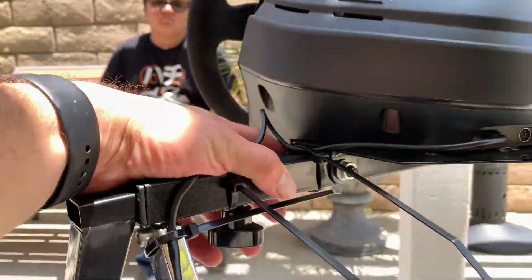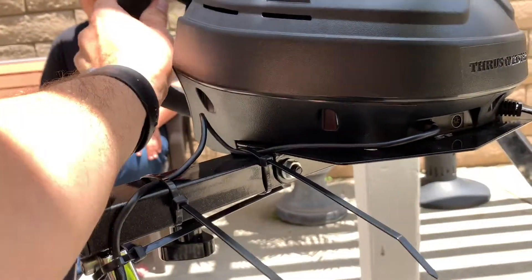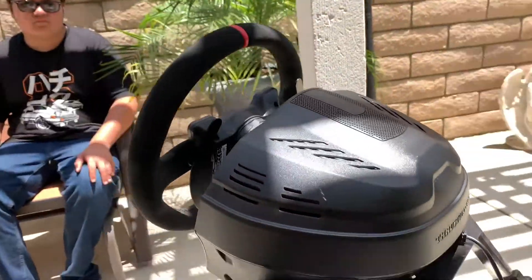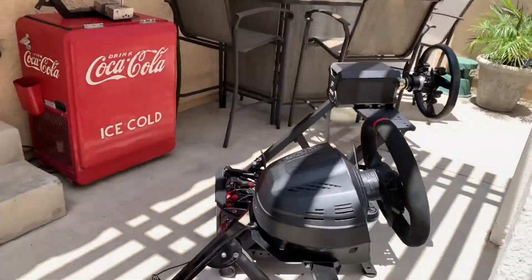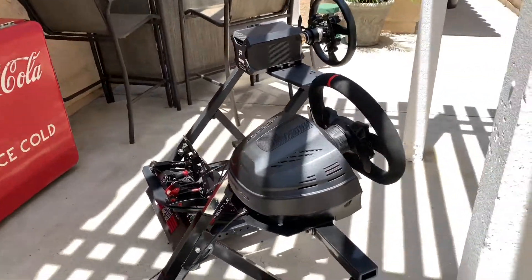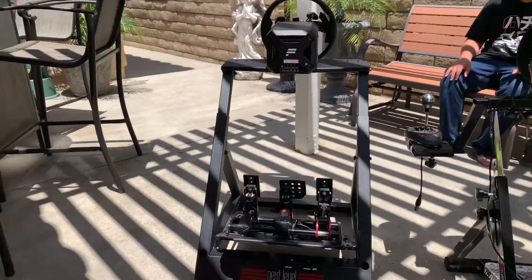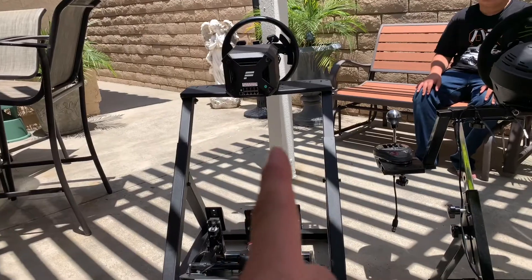Over here on the other one, the motor plate is kind of the opposite — it's not necessarily as strong and there is a little flex. But for this motor that's fine, because this is not that powerful of a motor. If I was basing it off, say, I have a T300 and I want a portable stand and I'm going to buy the wheel stand DD — yeah, that motor will go on there. But do you need it? No.